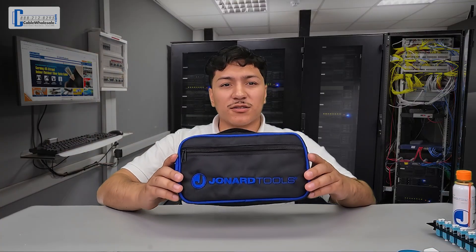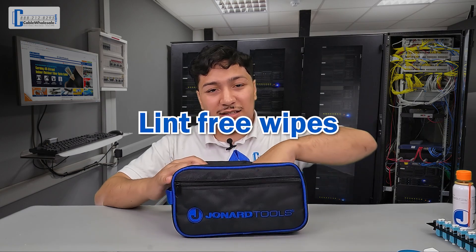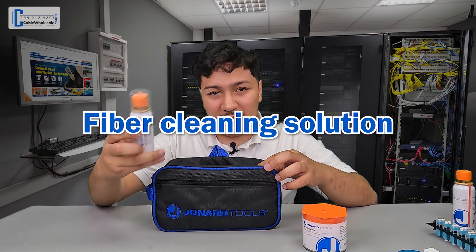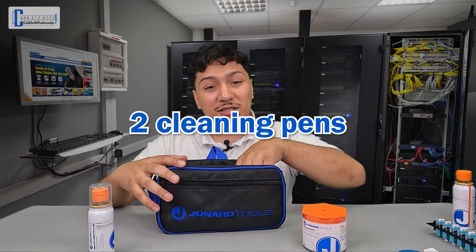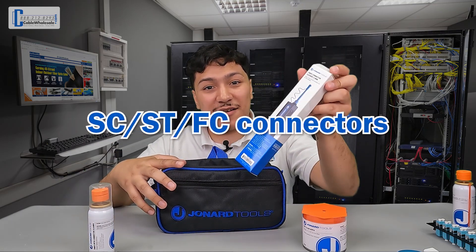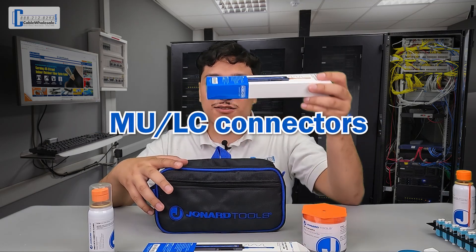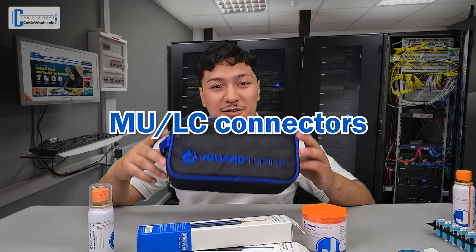Cable Wholesale is also proud to offer a complete cleaning kit that includes the lint-free wipes, the fiber cleaning solution, and two cleaning pens — one for SC, ST, and FC connectors and the other for MU and LC connectors — all inside a travel-size carrier.